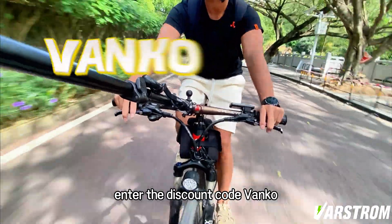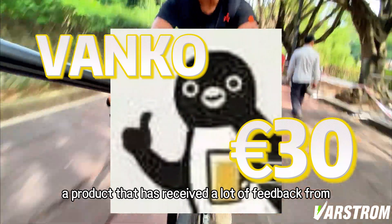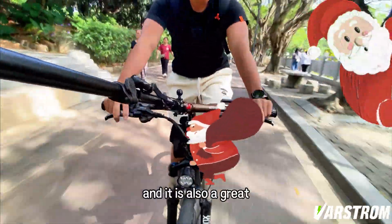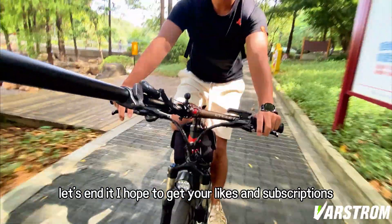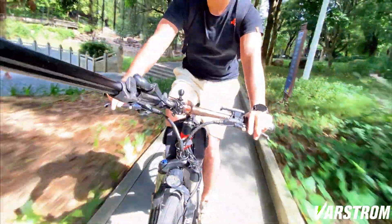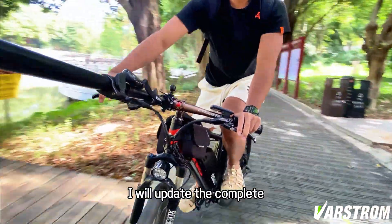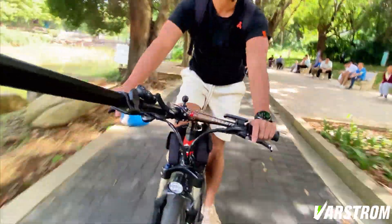Enter the discount code BANCO to get an additional 30 euro discount. This video recommends a product that has received a lot of feedback from customers recently, and I sincerely recommend it to everyone. Christmas is coming soon, and it is also a great Christmas gift for yourself or your family. I hope to get your likes and subscriptions — this is very important to us. If you have good ideas and suggestions, please leave a message and we will produce more interesting videos. I will update the complete unboxing video and installation video one after another. See you next time.